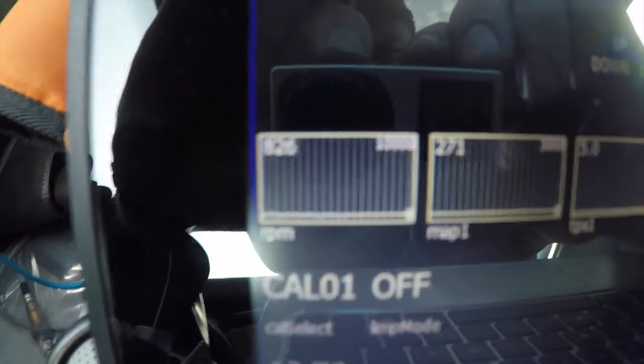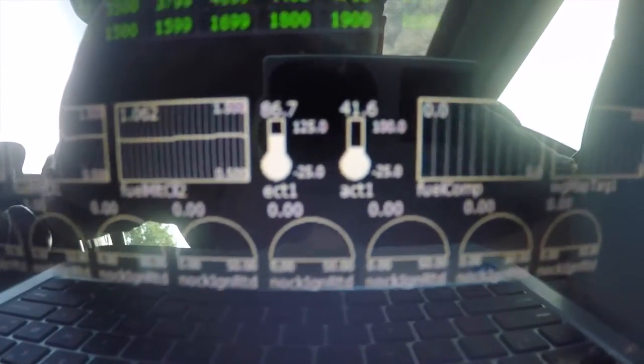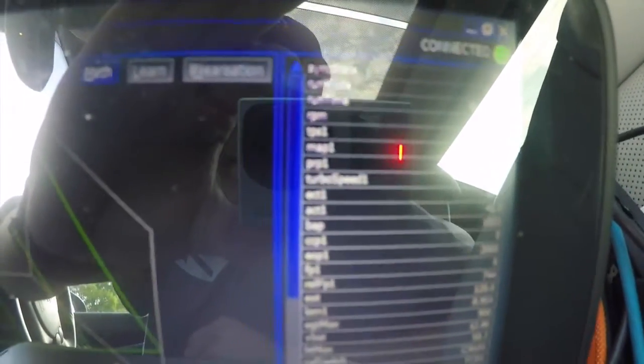All the data down here — RPM, map sensor, TPS, widebands, NAC sensors, engine temperature, coolant temperature. There's just an abundance of sensors. If there's anything that's plugged into the ECU, we can see and control it live.